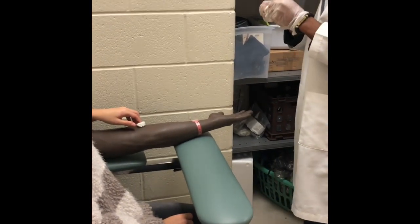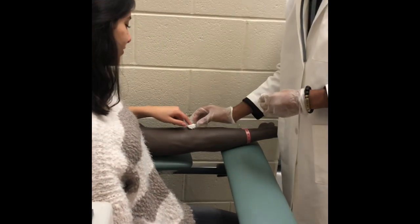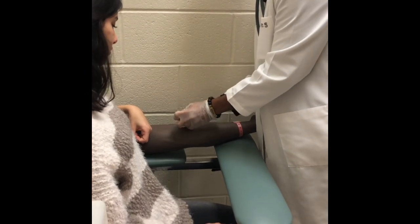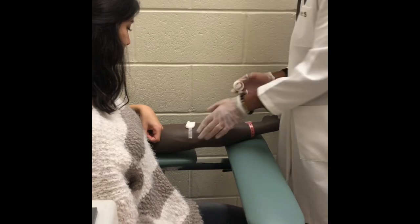Check the site to see if bleeding has stopped. If it has stopped, apply tape or coband to the site. Remove gloves, foam out, and thank the patient.